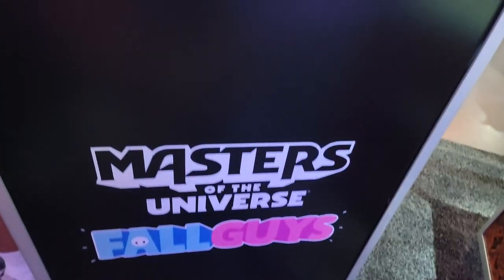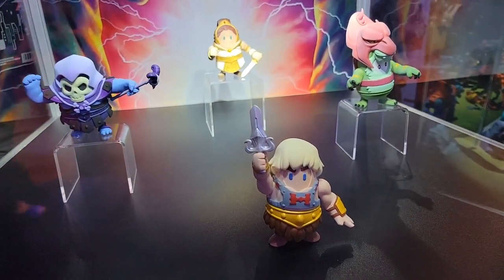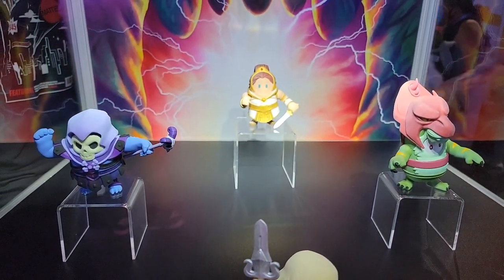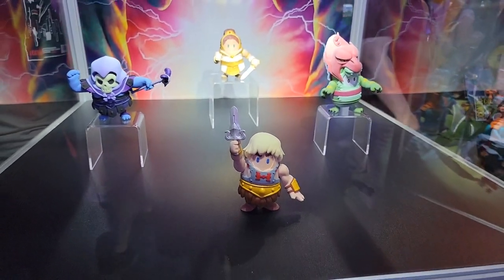So we've got a brand new partnership with Fall Guys just announced here at San Diego Comic-Con. This will be a nice little four-pack — they're going to be in the game as well. That's so cool, that's really fun!